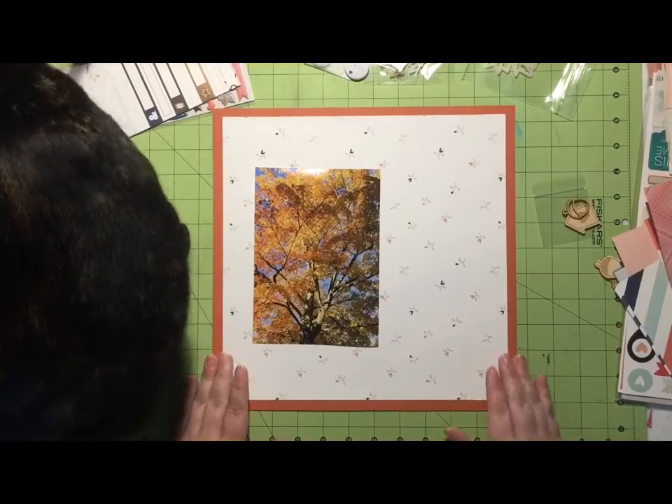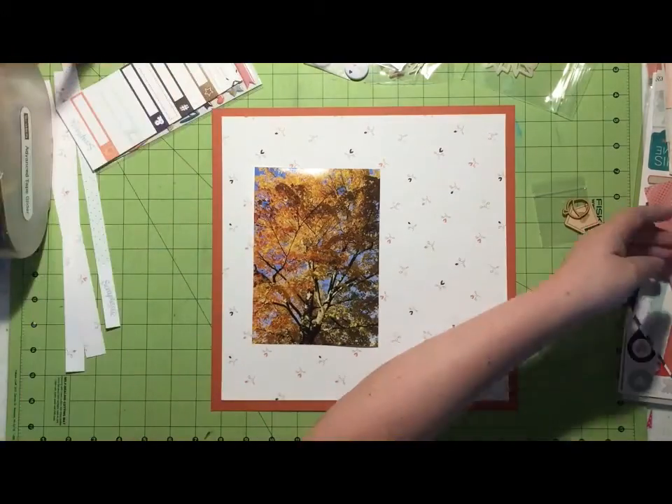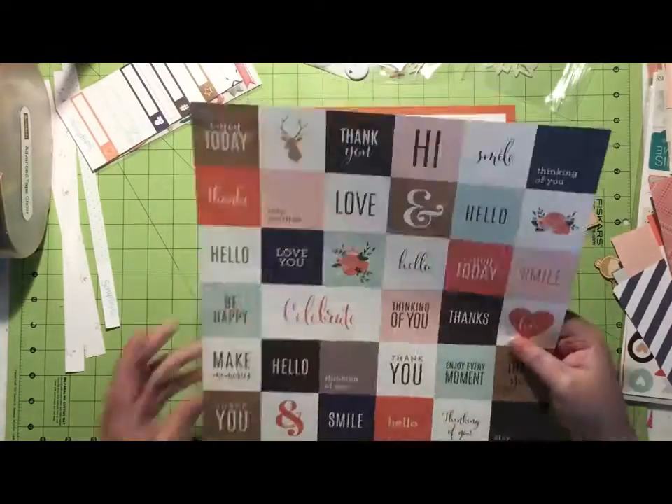I'm going to get rid of her in just a second. Because I'm using a 5x7, I keep my embellishments on the light side since the photo takes up so much of my layout. The first thing I'm going to do is back my photo with the same cardstock I used as my border.